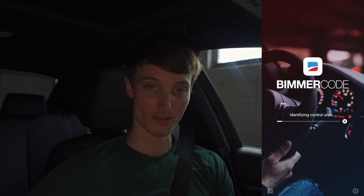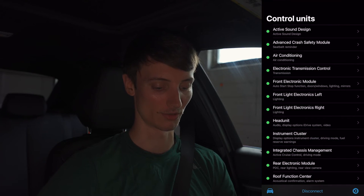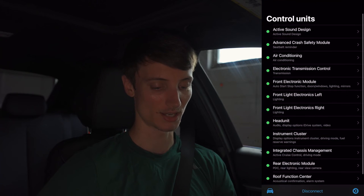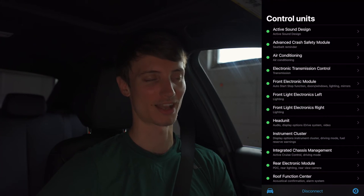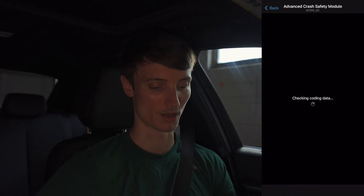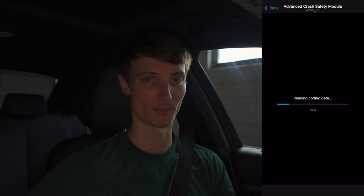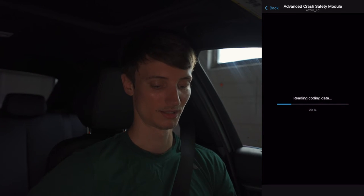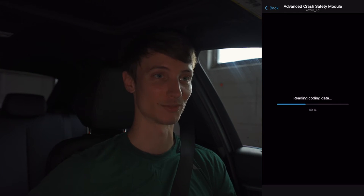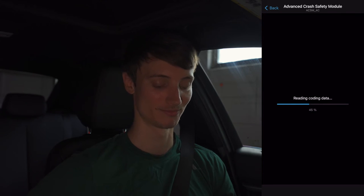We just need to go through and identify all the control units — this takes a little bit of time as there are a lot of control units in BMWs. We are in now and have a list of all the control units. Depending on how much data is in each module, it'll correlate to how long it takes to load, so this can be quite the waiting game — and that is why having a battery charger really comes into play.